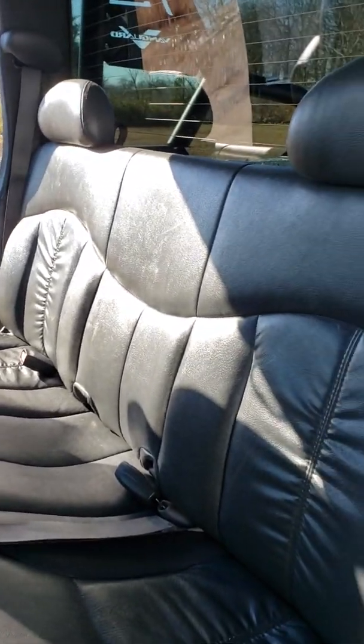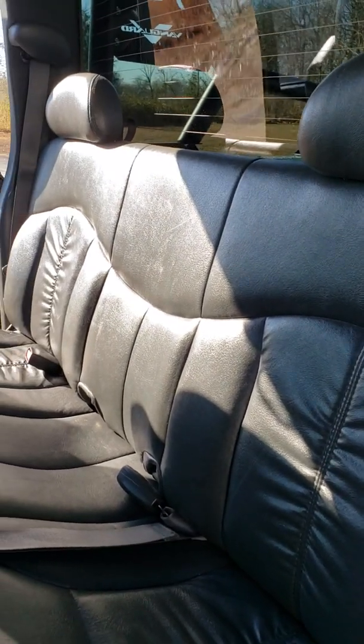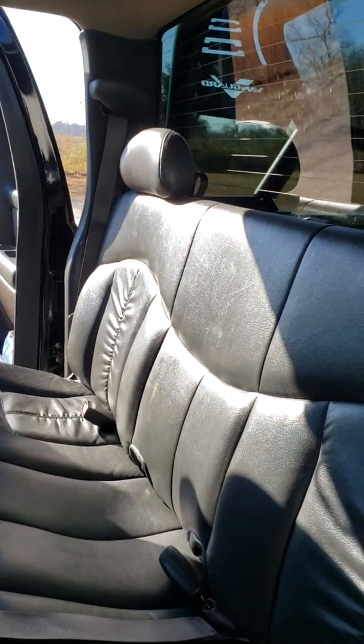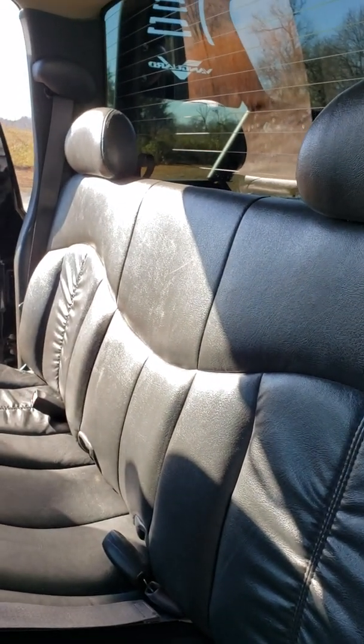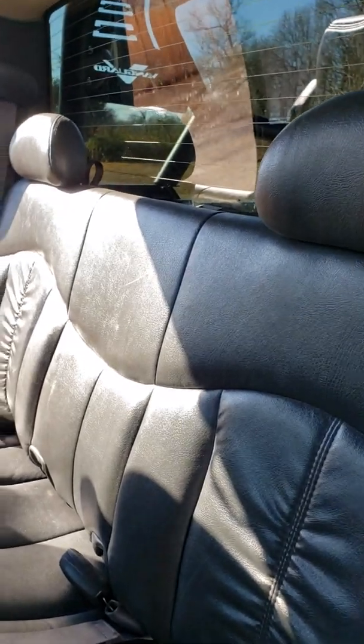Hey YouTube, I want to do a short little clip on something I've done — I just want to share it with you. For these 2001, 2s, 3s and on up Chevrolets with the extended cab, and probably the four doors too, because it's the same idea: these back seats don't fold down.